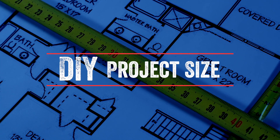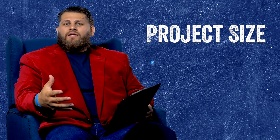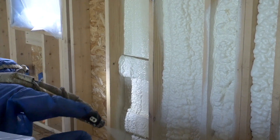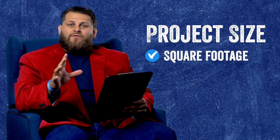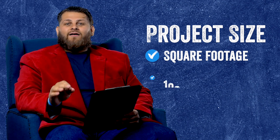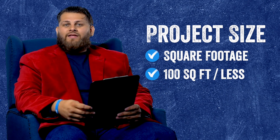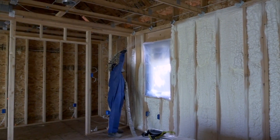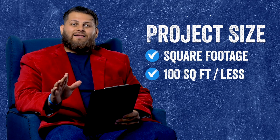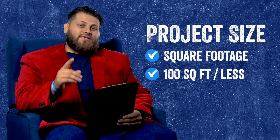The real key factor in deciding whether to tackle this yourself or hire someone is going to be size. Difficulty will come into play, but square footage really is what determines cost effectiveness for buying a kit or a can of foam versus having a contractor come out with the whole rig and setup. As a general rule of thumb, if the area is 100 square feet or less, you should definitely consider doing it yourself. Anything over that, maybe a little bigger or more complicated, you should probably consider having a contractor out. That said, as a general guideline, if what you're looking at is 100 square feet or less, you're probably leaving money on the table if you don't consider doing it yourself.